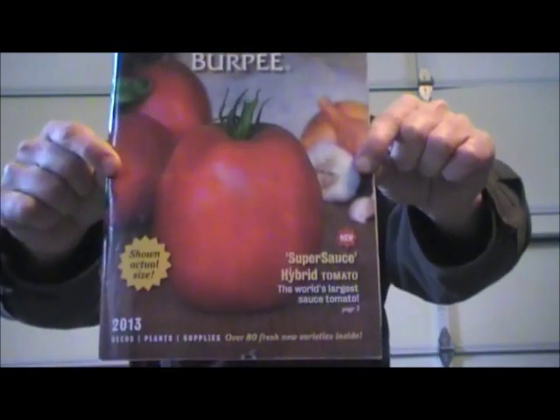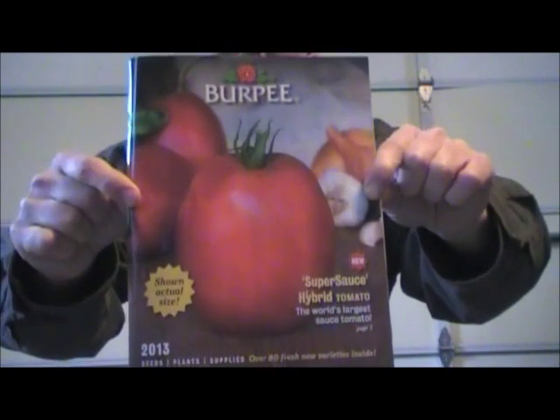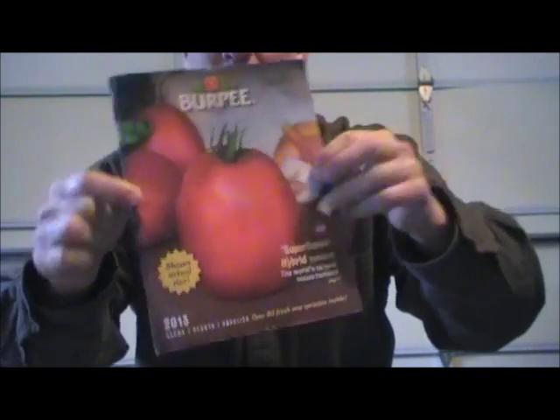What really caught my eye is right here on the front cover — their new hybrid tomato. It's a sauce tomato, and it says right there on the front cover that this is the actual size of the tomato. I don't normally grow hybrid tomatoes or hybrid anything — I like the heirloom stuff, because you can save seeds from those. With a hybrid you never know what you're going to get. They call this one the Super Sauce Hybrid.